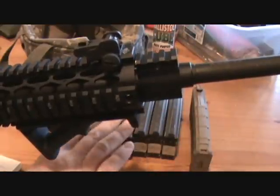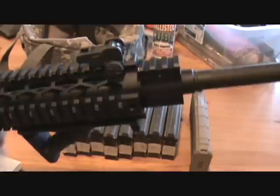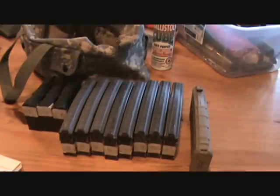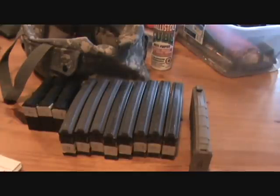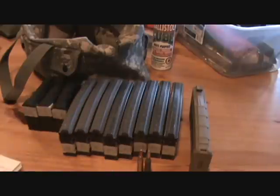We're going to check the gas block alignment and then do a function check with all the mags — fire one round, see if it locks out, and go from there. I will video it and get back to you. I don't want to burn up all my ammo today because I have a shoot tomorrow. I'd really like to have the rifle locking back on every magazine, but we'll see if we can get that problem isolated.